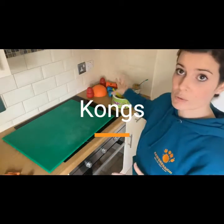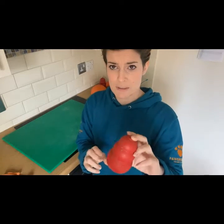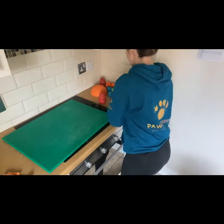Today I'm going to be concentrating on just Kongs. You can see I've got quite a few bits out, but I'm mainly concentrating on your normal Kong. They will be different depending on your dog — puppies will be pink or blue, and these are just your normal original ones for your adult dogs.